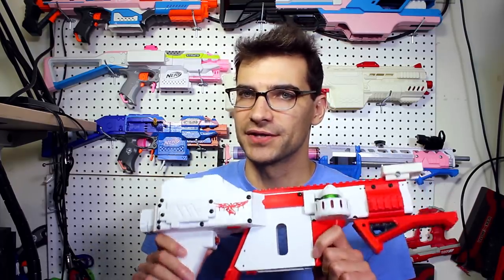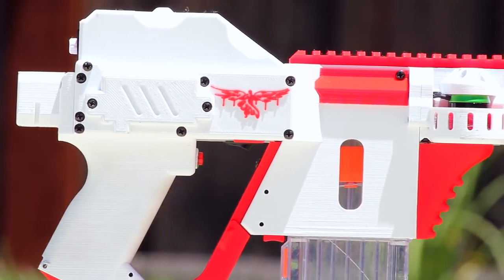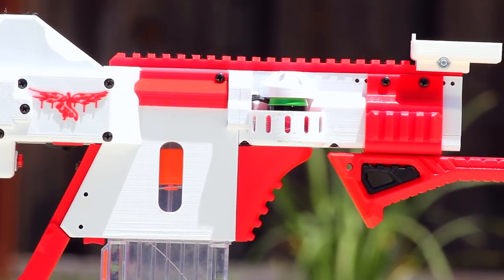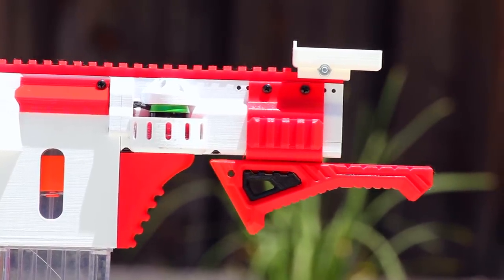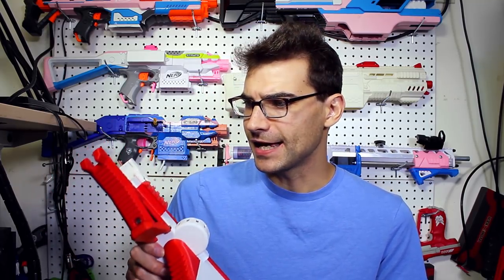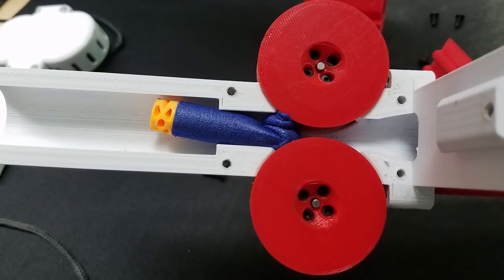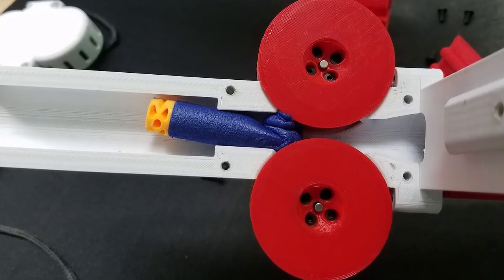Having confidence in your blaster allows you to play much better on the field. The build quality on this is fantastic — it feels very sturdy and solid in your hand. The print quality is very nice; there are times you get prints from people that haven't fine-tuned things and they don't look or feel the greatest, but these are up there. You expect a certain level of quality with a product in this price range, and it doesn't disappoint.